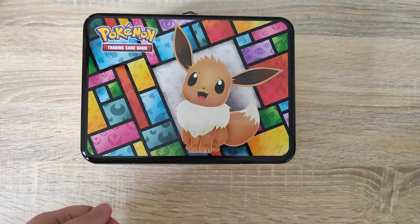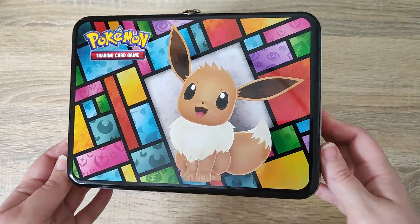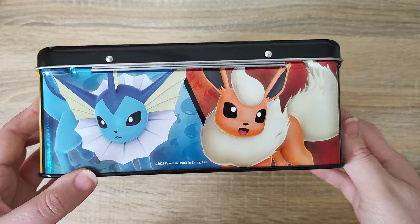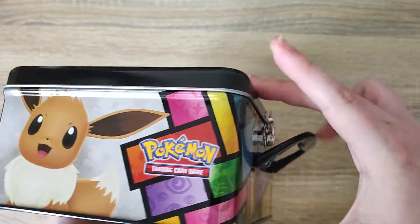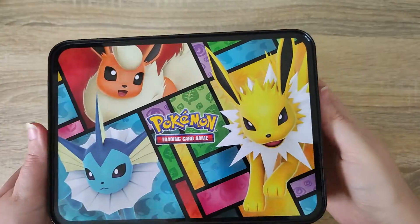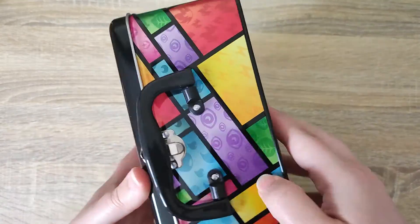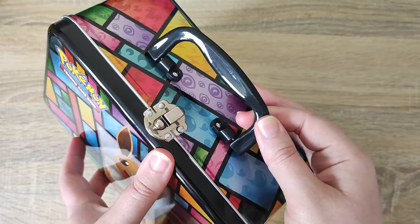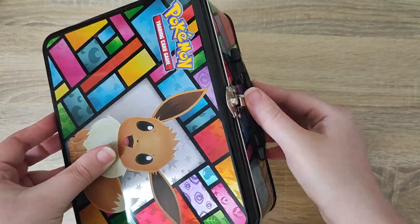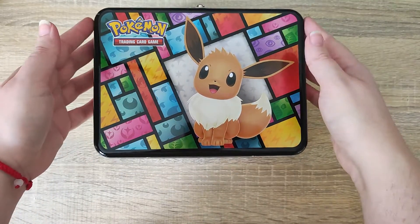We can see we've got a design that matches the tin. Once we move all that out of the way we can see we have Eevee on the top with all the different types. On the side we have Vaporeon, Flareon, Eevee, and Jolteon as well. The tin is absolutely stunning - it has this little carry case with a latch that's not easy to open, like a little lunch box. It's absolutely stunning so I'm excited to see what's inside.